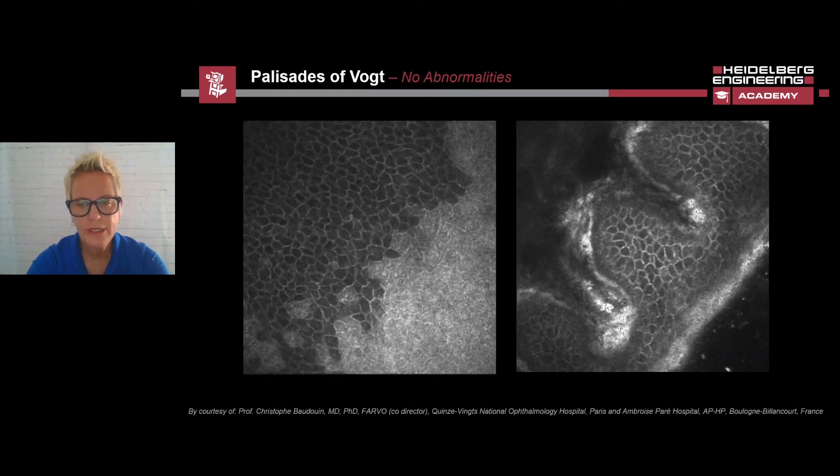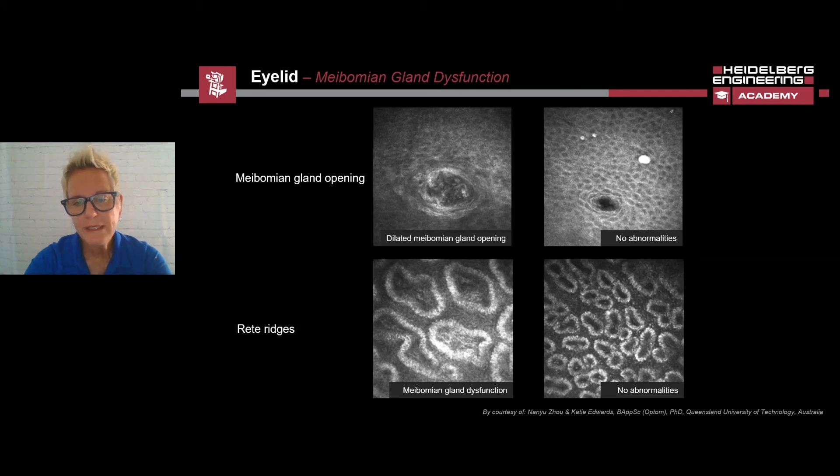In addition to the cornea, we can also image adjacent areas such as the limbal region. Here we can see Vogt's palisades, which are extensions of the cornea, and the origin of the corneal stem cells can also be seen. The meibomian glands can be imaged and assessed with the HRT3 RCM. The images acquired allow clinicians to determine if the glands are dilated, which could be an indication that they are dysfunctional. In the image on the right, you can see a meibomian gland opening and physiological rete ridges. The rete ridges are epithelial processes that penetrate the underlying tissue. Physiologically, their density is very high. The outer ridge of the rete ridges is hyperreflective, while the inner area is hyporeflective. The images on the left show meibomian gland dysfunction. The meibomian gland is dilated, and the rete ridges are enlarged with reduced reflectivity.